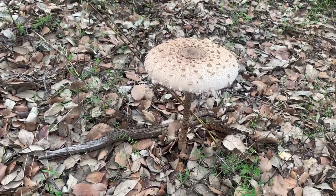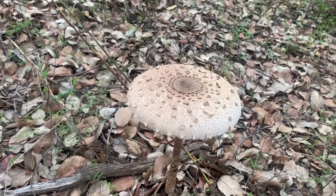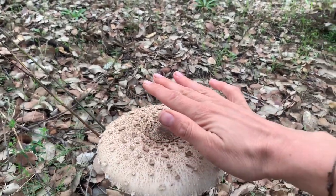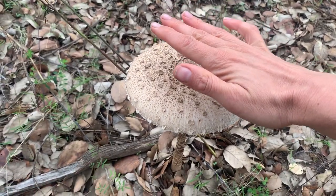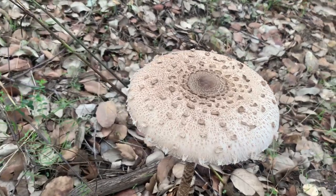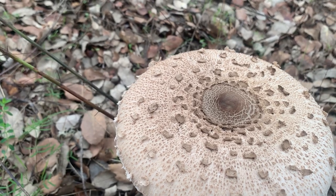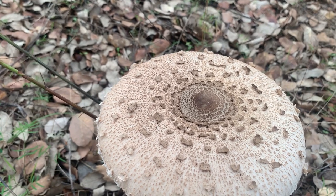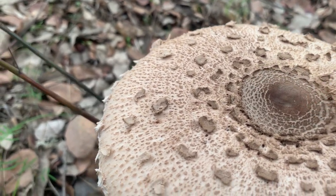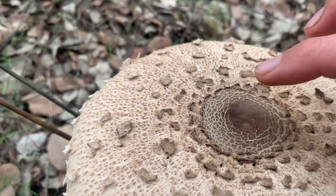I will show you a few of the signs. The first one everybody mentions is the size — they are getting pretty big. This one is a relatively small one, but other mushrooms usually don't get that big. The other thing that puts them apart from their poisonous look-alikes is this little nipple here. Sometimes they have a little nipple on top, though on this one it's not very strong.